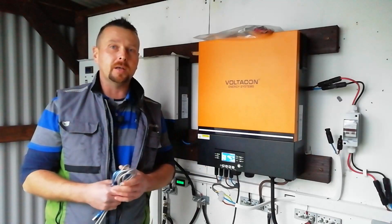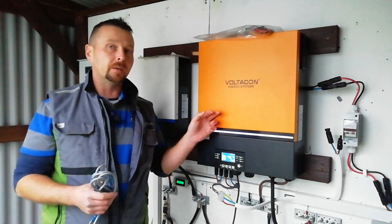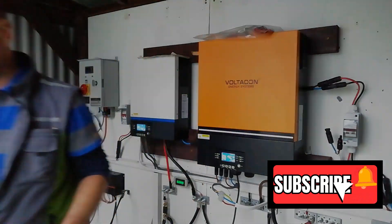That's how you do the software update or reflash procedures for these Voltronic or Voltronic-based units. Hope you've enjoyed the video. Don't forget to like and subscribe. I'll see you in the next one. Bye.